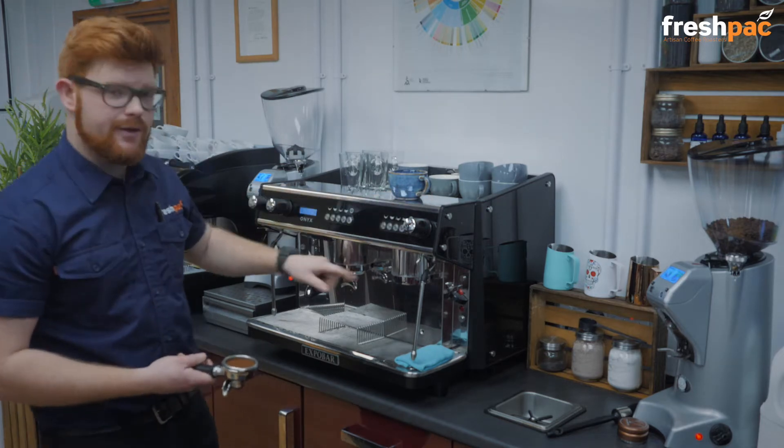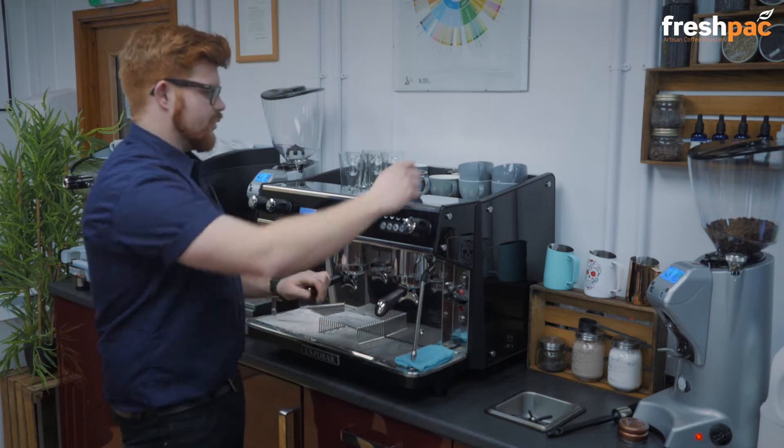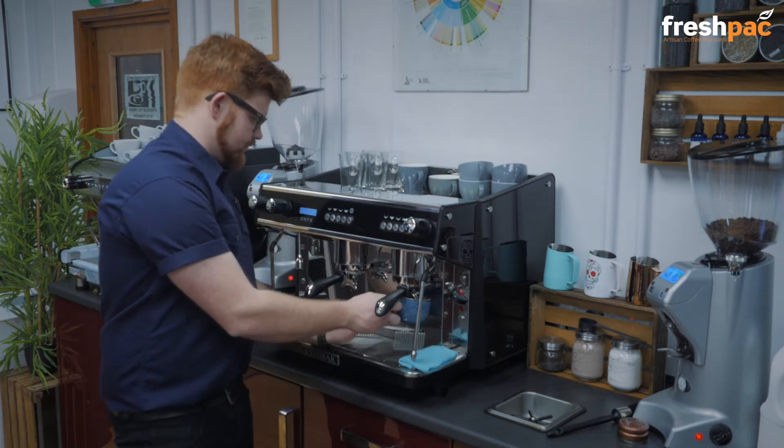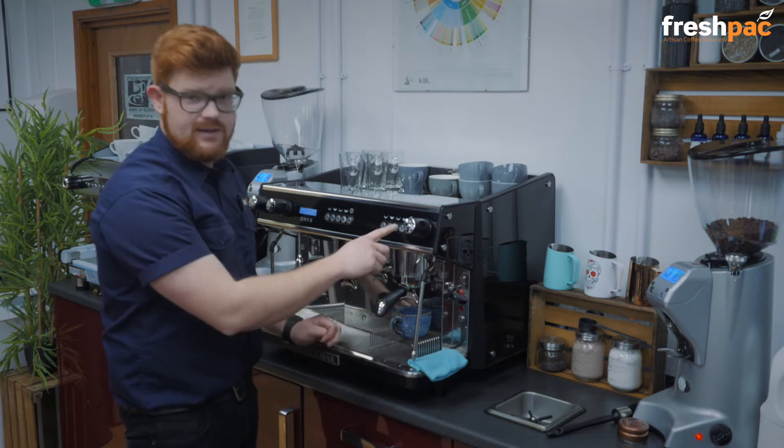Just purge the group there, place your portafilter in, cup underneath and then double shot button.